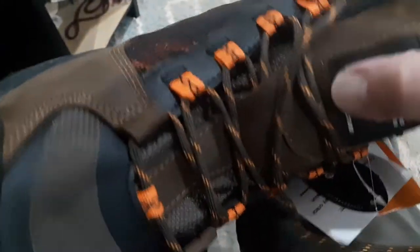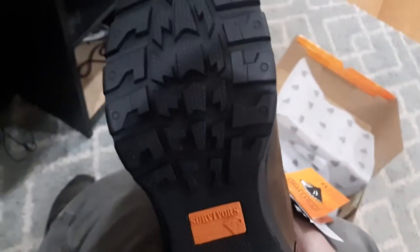Here are the laces — they look pretty durable. I had to replace my boots that I have now anyway because the bottom is basically worn out. I'll be able to use these because I do a lot of hiking and walking around. I can use them for multiple purposes — I can go hiking with these as well.